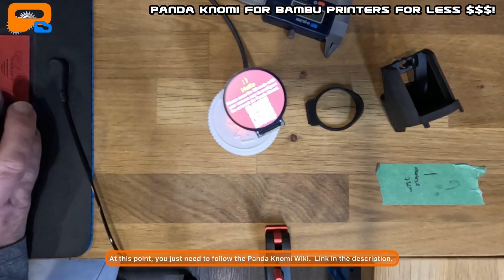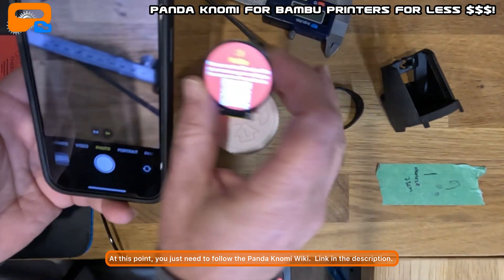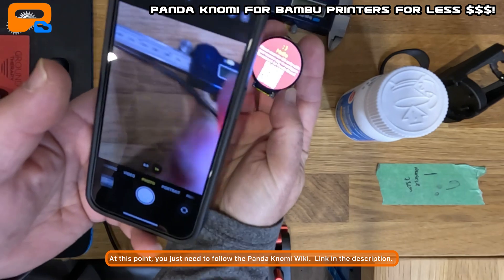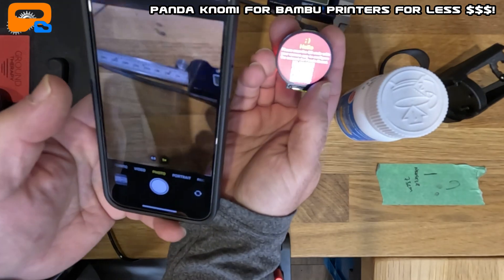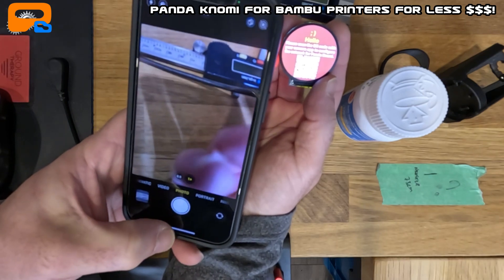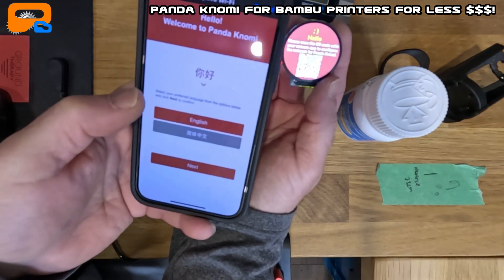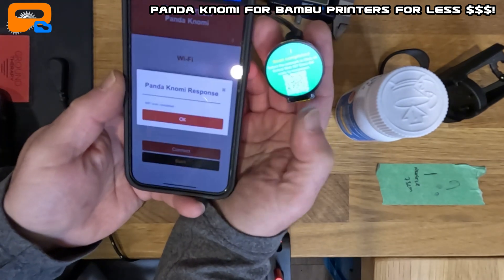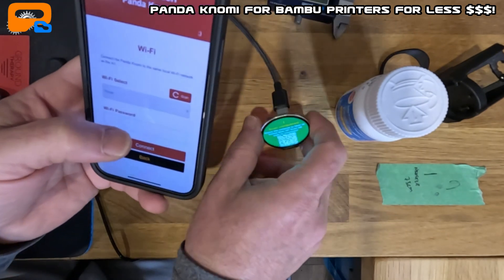Next step: shift over to your phone, open your camera app, and scan that QR code. Scanning was a bit flaky for me last time trying to connect to WiFi. Join the Pandanomi WiFi network — sometimes it doesn't automatically trigger the window on the phone, so go into Settings, go to WiFi, and it'll trigger there. Select your language, hit Next, and it will search for WiFi networks. Once it finds your network, connect and enter your password.